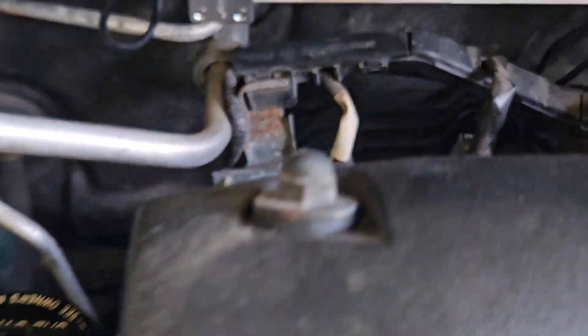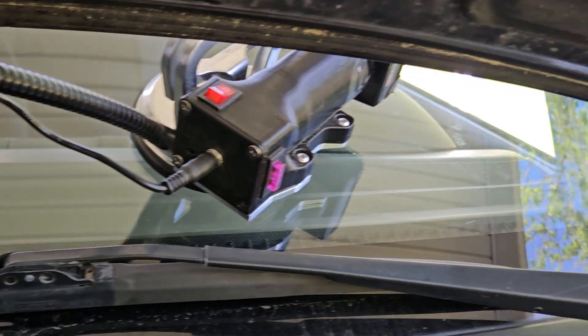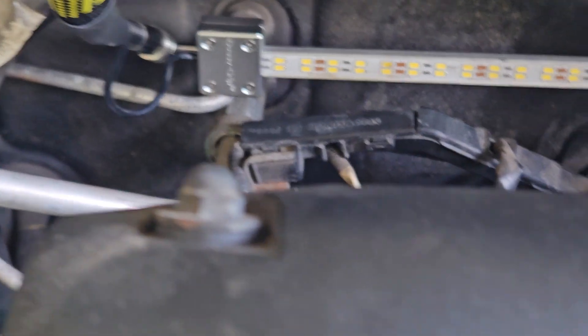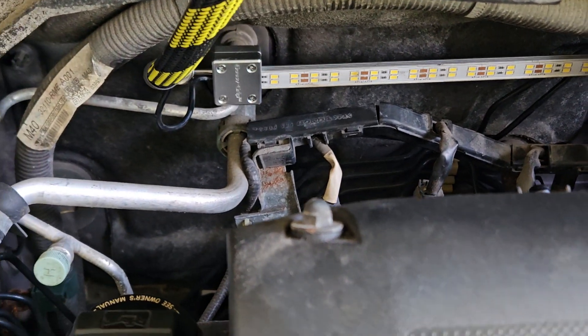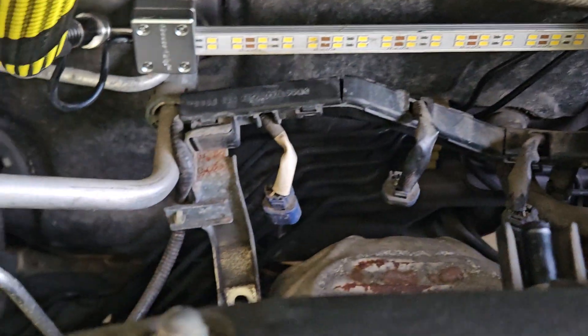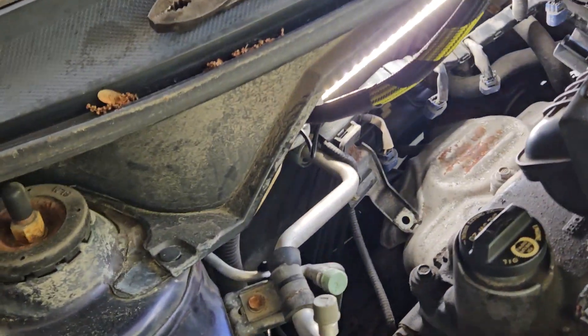I replaced the battery. I put a charged battery in the Goose Grip light, and to show you the difference between the brightness of the last video and this video, I'm going to turn it on — quite a lot more lumens.